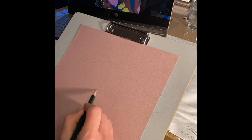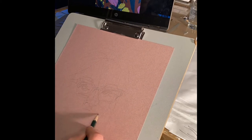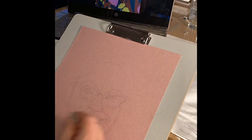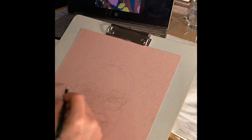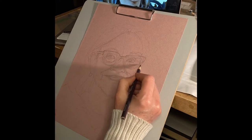Hi, this is Sarah Lane from Sarah Lane Art and Sarah's Art Life, and I am recording a demonstration of how to lay out a portrait in pencil and Prismacolor on Artagain pink paper. I am drawing the model from Friday Night with the Pretentious Cleveland Portrait Artist.